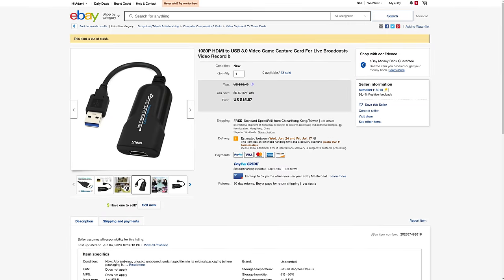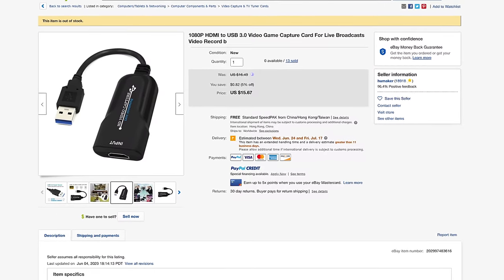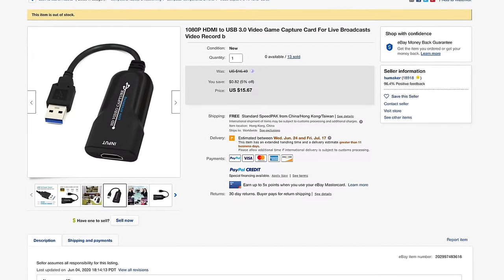They also spotted a very similar-looking USB 3.0 model from this same line, which is not any more expensive. They're looking into it — it's out of stock so I can't get my hands on it just yet, but I will try when I can because it's similarly priced.